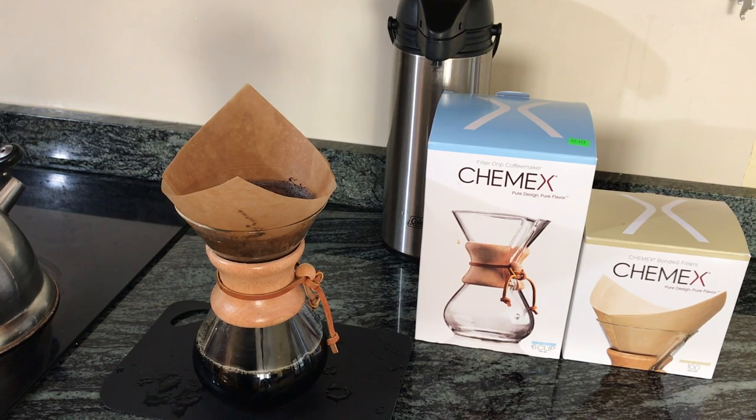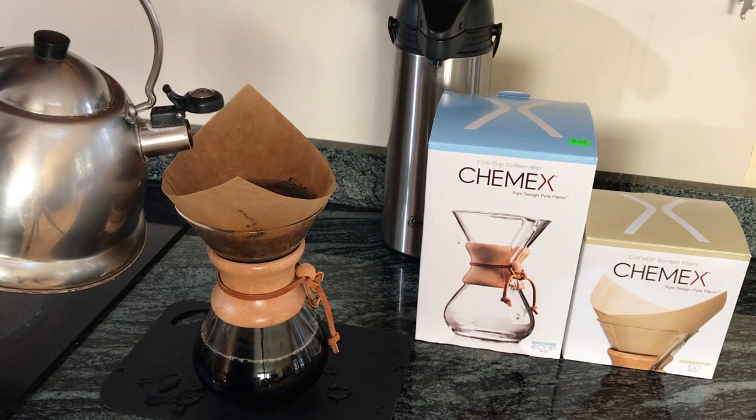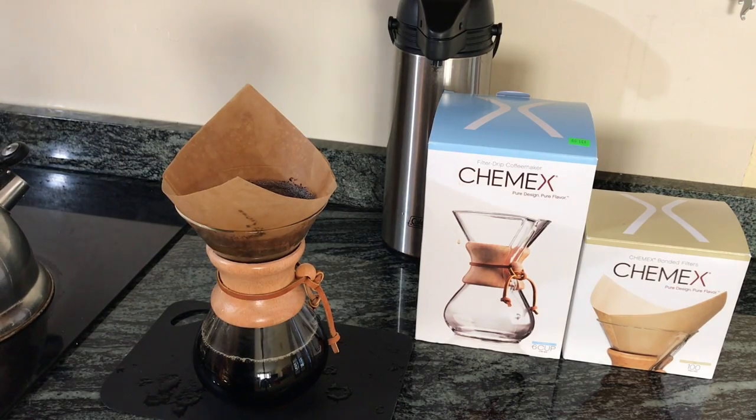If you haven't measured out the water for the number of cups when you put it in the kettle and you're just doing it by eye, you really do need to keep track of how much water you've poured into the top of the coffee maker, especially if you're going to use this to make less than six cups. I'm going to add a little bit more water. I think that's going to be enough water now — it's just a matter of letting it finish.